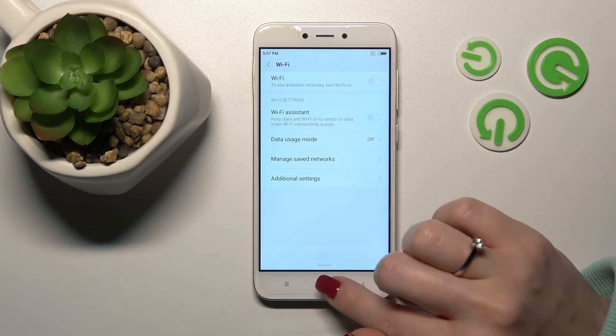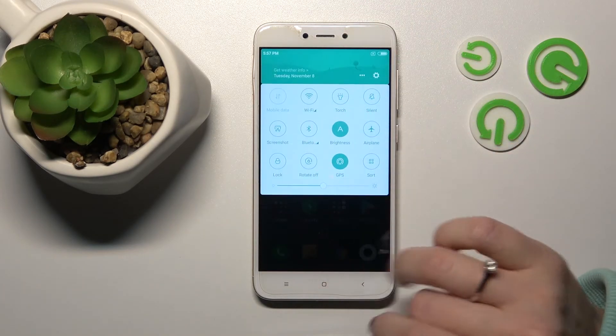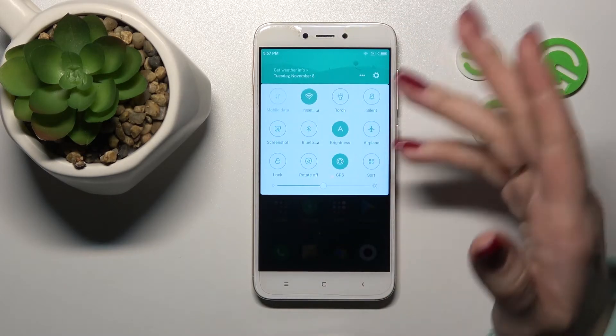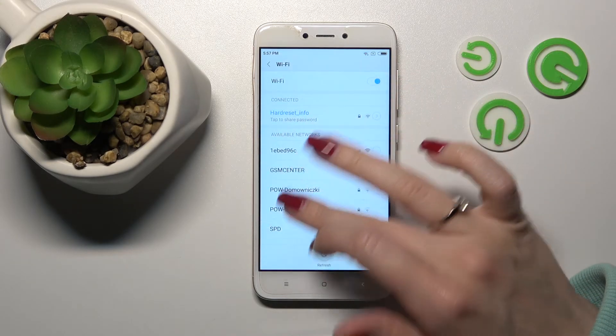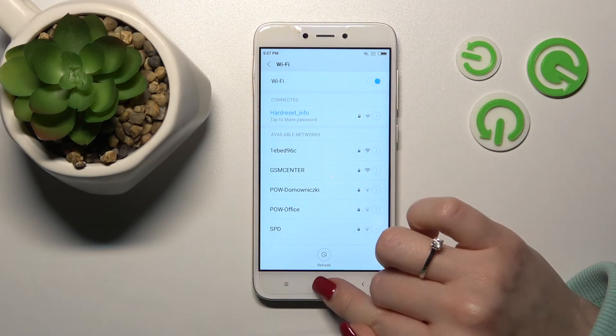To turn off the Wi-Fi we should use the switcher once again. Also we can do it another way — just open the notification banner shortcuts, click here on the Wi-Fi icon to activate Wi-Fi. To turn it off, use this icon once again, and to launch the Wi-Fi settings hold it for a while, and now we can see all of the available networks.